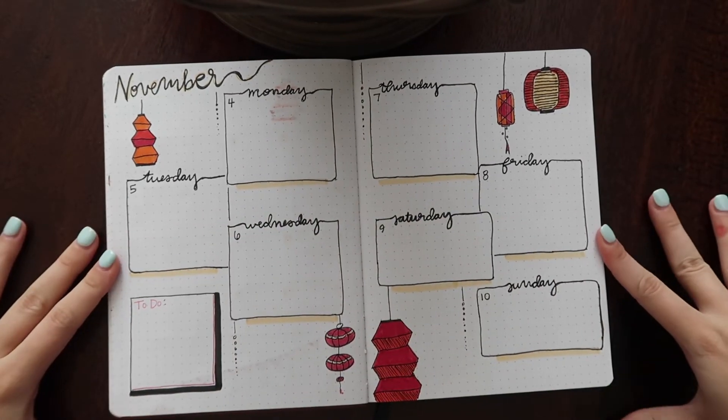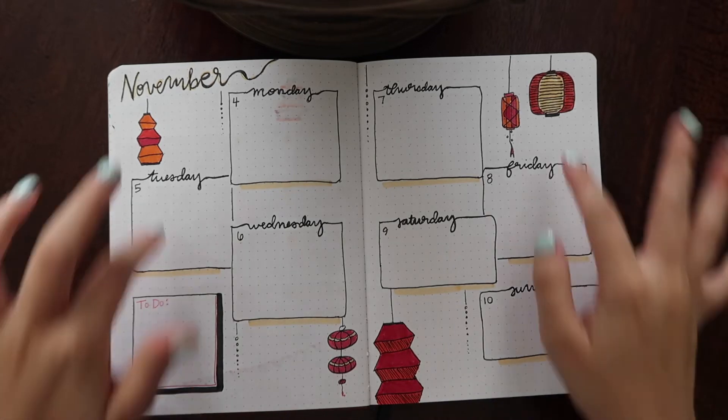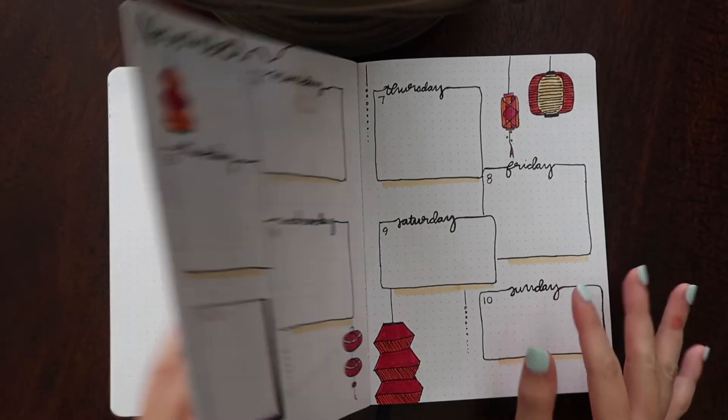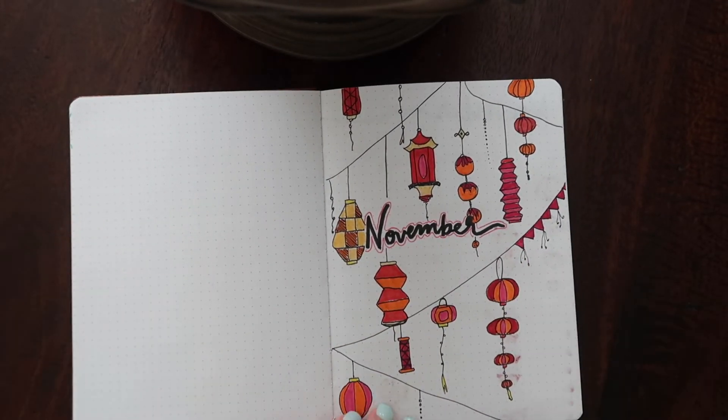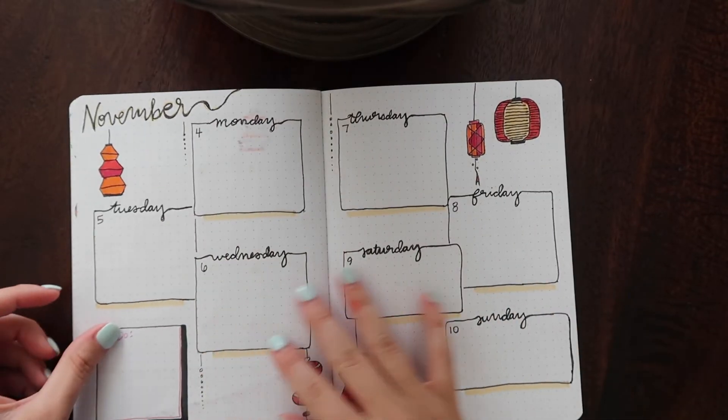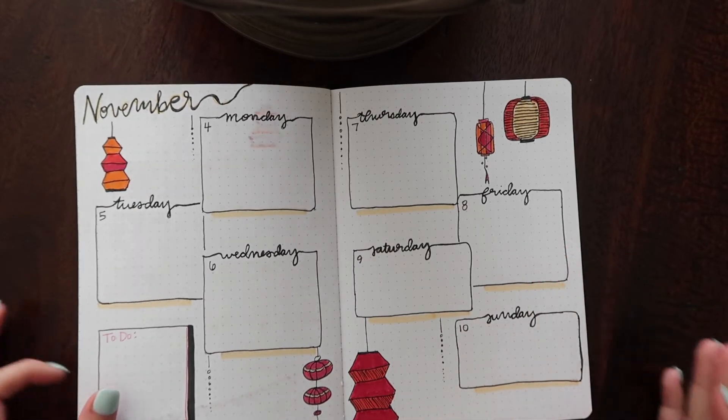That is it — we are done with my weekly spread. This is how I'm going to do the rest of the weeks, basically like this. I might differ some of the lanterns and some of the underlying colors, but that concludes this bullet journal tutorial. I'm going to the front to show you everything I've done: the November cover page, then the actual calendar, then the weekly spread. I know I'm not a professional and I'm not the best at this, but it's really fun and I had fun doing it. It's really satisfying once you finish a spread and look at it and you're like, dang, that's really cute.